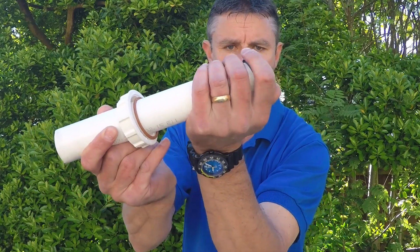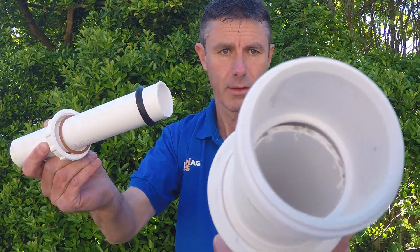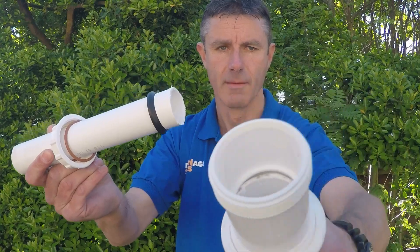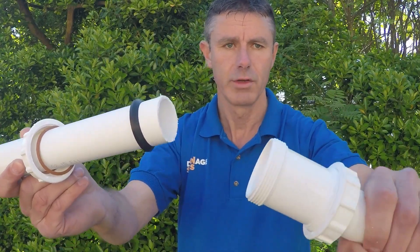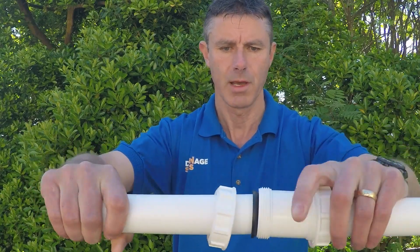I'm just going to hold that nice and close to the camera because you can see that it's actually dished on one side — that convex piece faces into the fitting, because it sits in the molded part of the fitting itself. You can see there's a little molded edge which the seal fits into. Just push it back together, making sure it's properly in there.